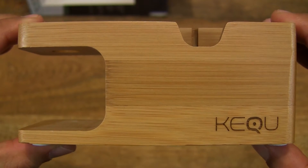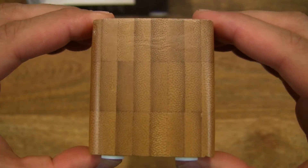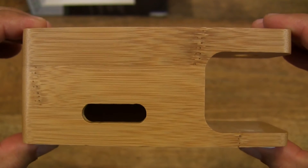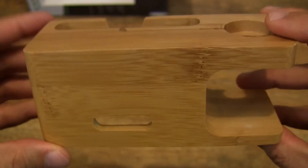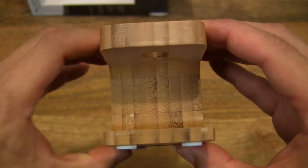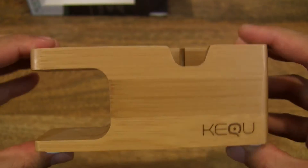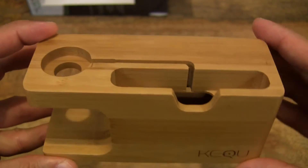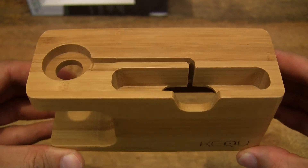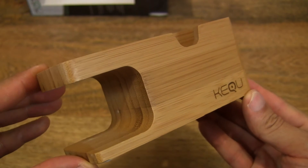And just to show you a close-up of the wood grain of the bamboo that's used to make the stand. And of course the finish quality is quite nice with nice smooth edges and surfaces.